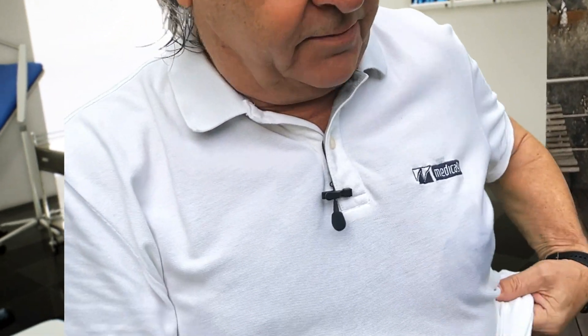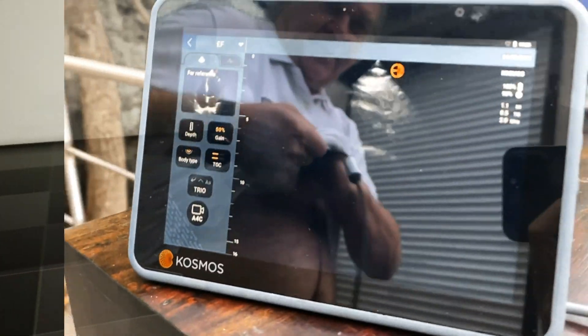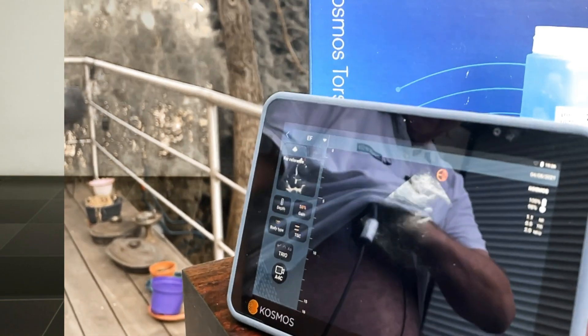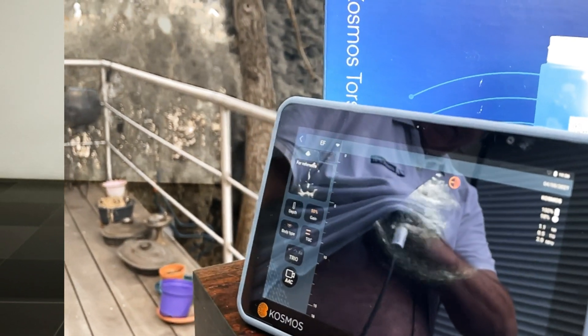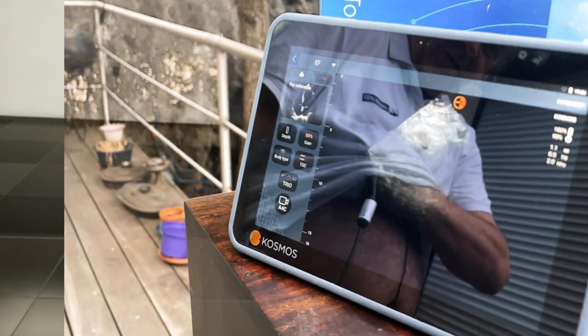Now I will put the probe underneath my shirt. All right, and this way I'm almost ready. You see, with a little bit of practice, even people with not so much experience can do the scanning.